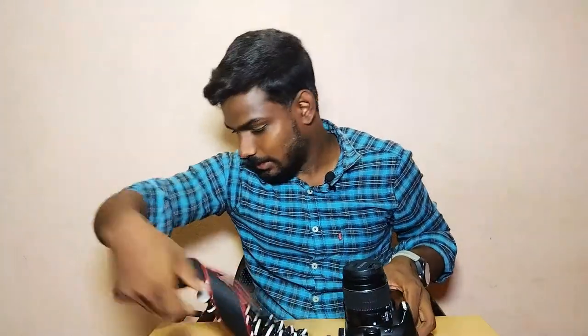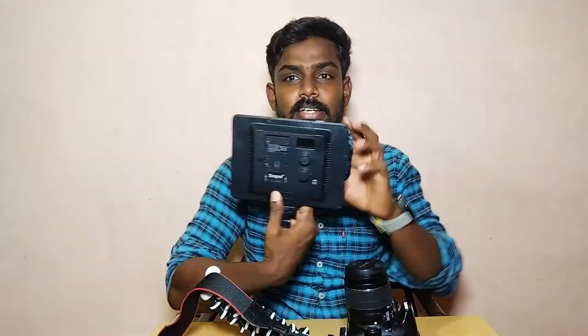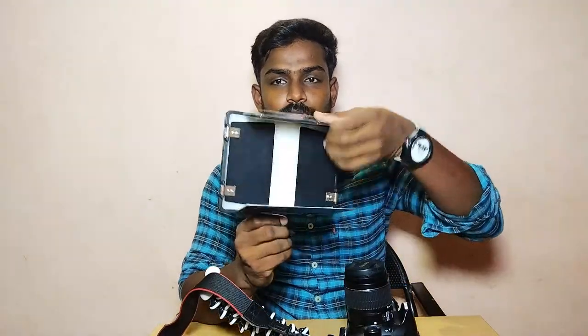We can shoot with the camera without lighting. We can also mount a light on this. We can mount and test that light. There is a Sympx LED light — let's see that light.